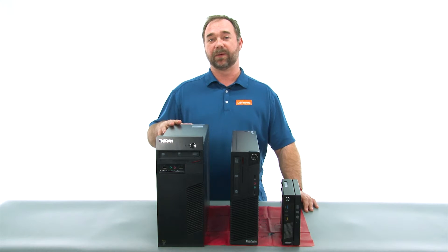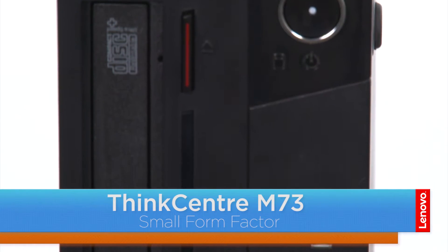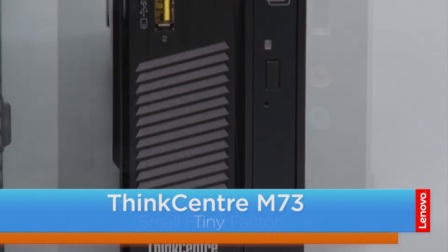Hi, everybody. I'm Mike with Lenovo, and I'm here with the ThinkCenter M73 series, which is available in three form factors. We have a tower, a small, and the tiny.